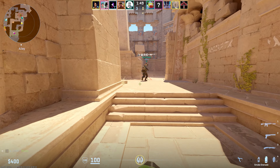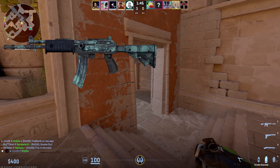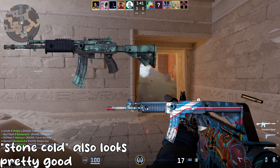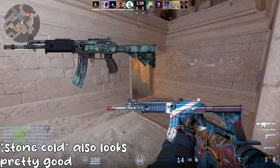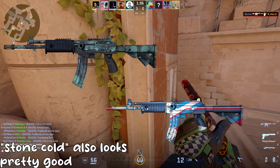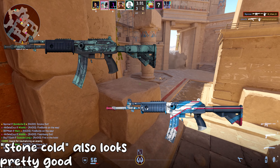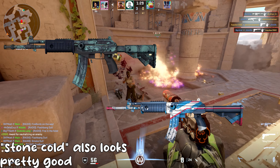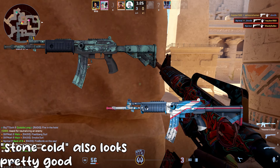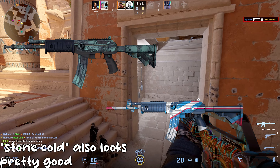For the Galil, I actually lost my footage, but I recommend either the Cold Fusion or the Rocket Pop. The Rocket Pop is a really, really nice-looking skin, but my only problem with it is that it's not completely blue — there's some white and reddish tints to it, so it doesn't necessarily match the greatest with the gloves. Instead, I went with Cold Fusion, and at Factory New it's only 32 cents.